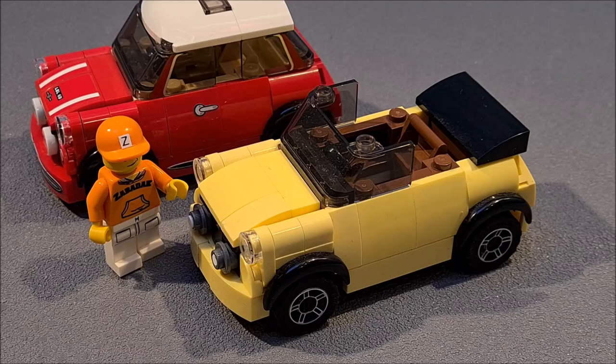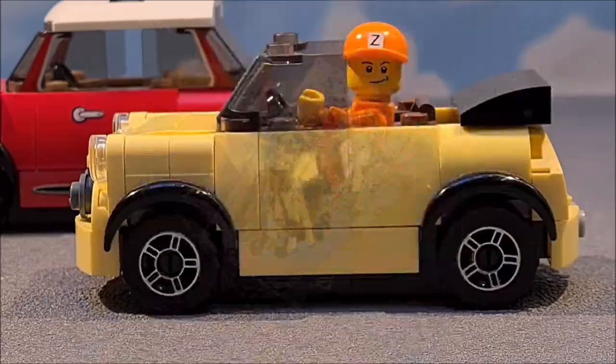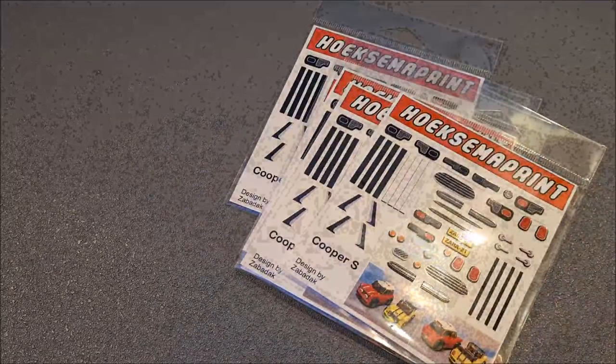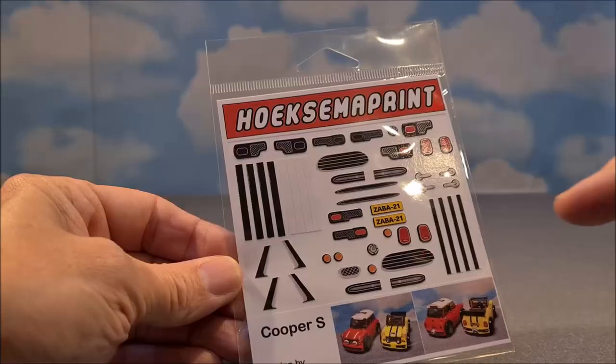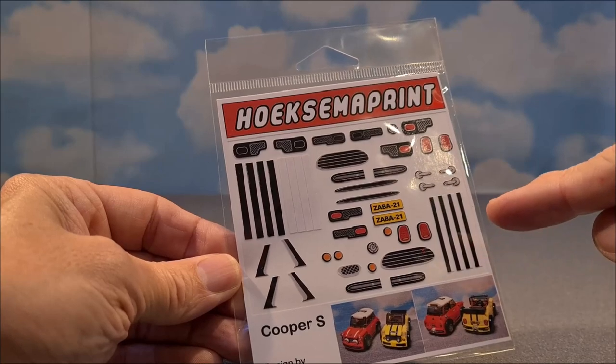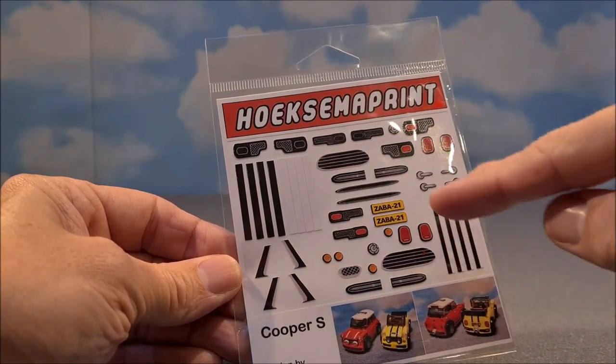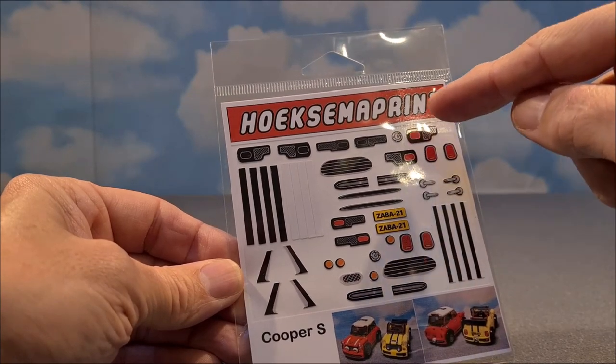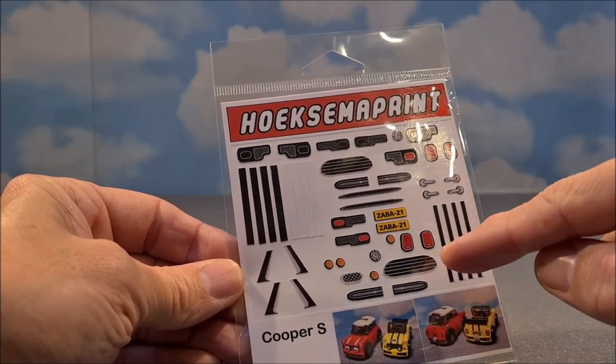Looking already very good, isn't it? But as I mentioned earlier, I wanted to design more stickers. I contacted a sticker maker to see if he could help me — and the result? The result is this!